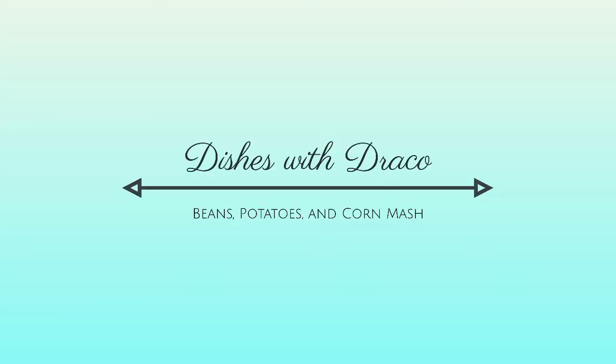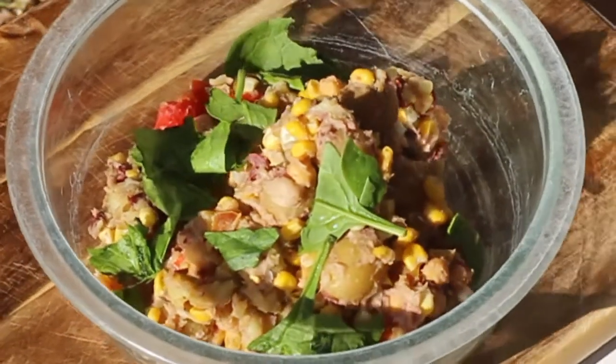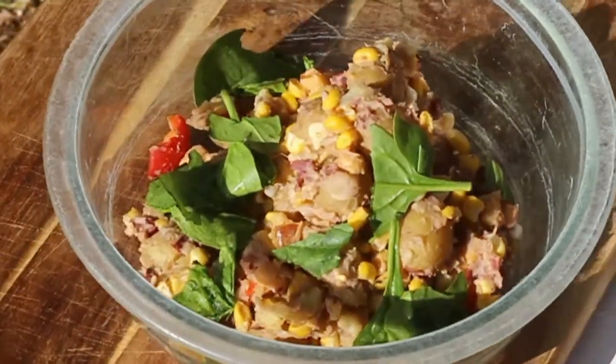Hi everyone! Today on Dishes with Draco we're gonna make a vegan beans, potato, and corn mash. This dish can be enjoyed by people along with their pooches and is packed with protein and flavored veggies.